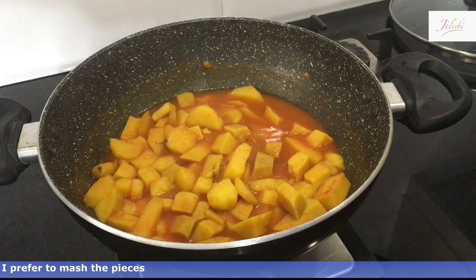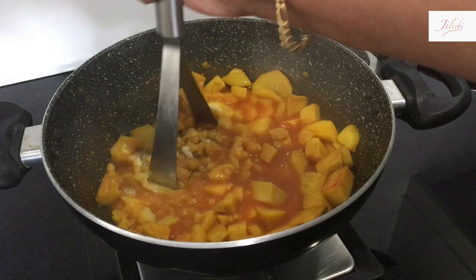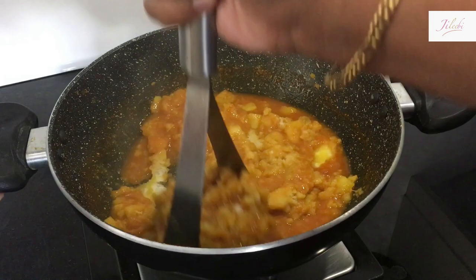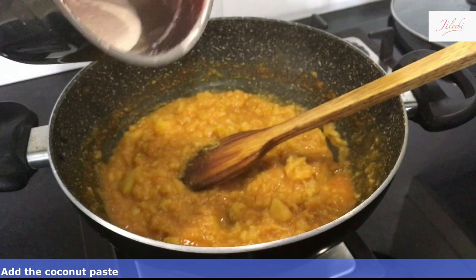I am going to put a potato masher here, so I am going to put a bag wash here. We are going to make a paste in this one.